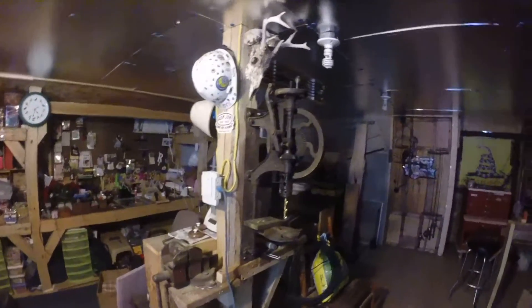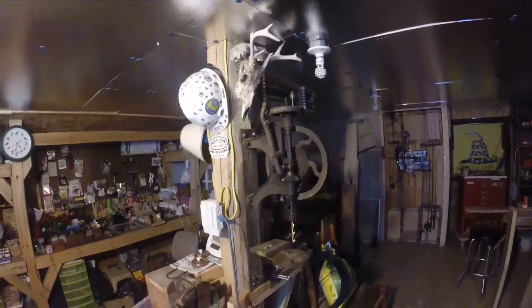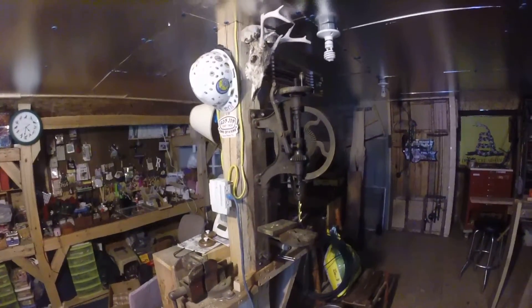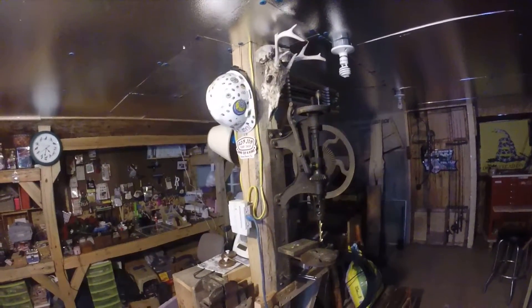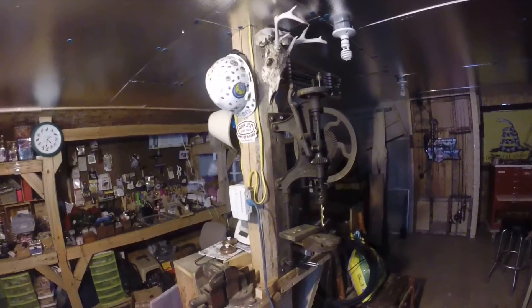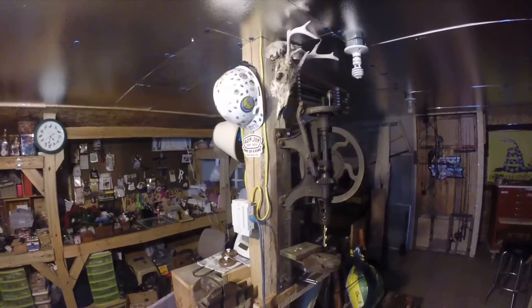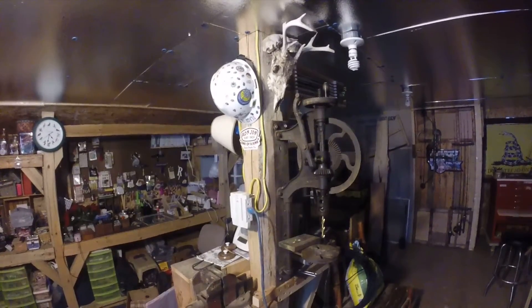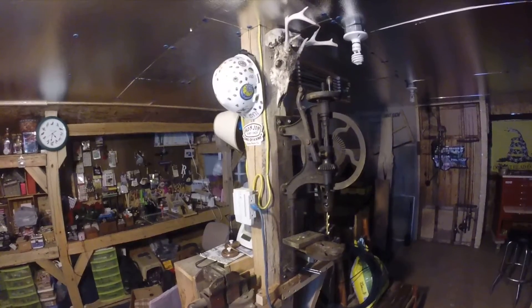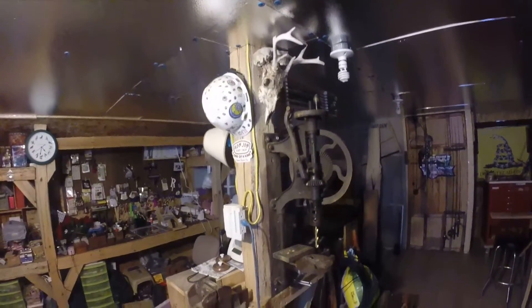I picked up an old antique drill press the other day. There's a fella down in town who sells old antique tools — he's always down at the flea market on Saturdays. I always pick up some stuff from him, some old pruners and a number of different things. I took a ride over to his house, about 15 minutes from mine. He said come on over, he had loads of antique tools in his basement.